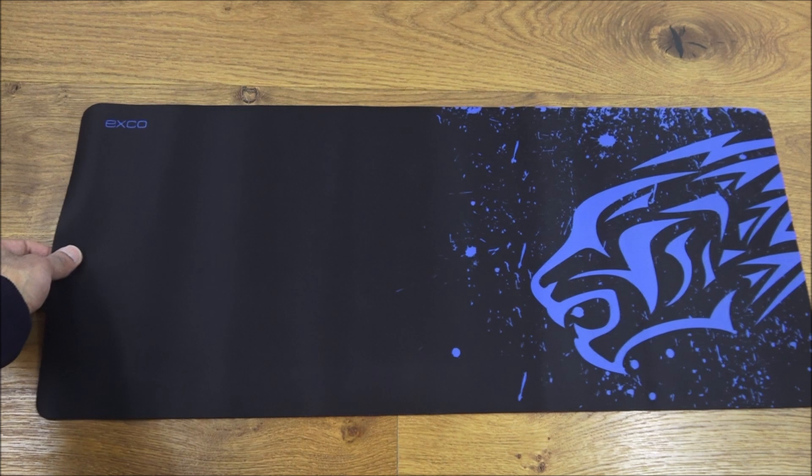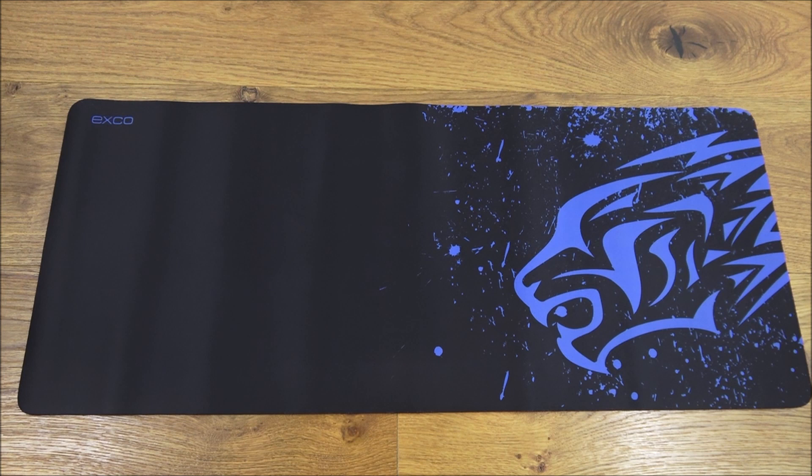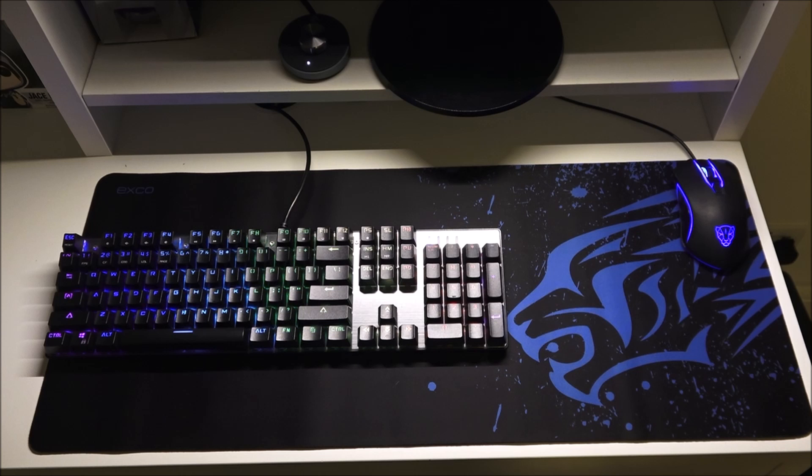There are a couple of designs in this. We wanted something specific to the desk we had, so it just fitted nicely in place. Just to show the actual mouse mat in position on the desk — fits in quite well as you can see.